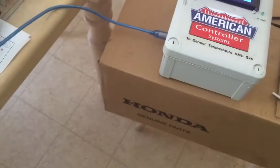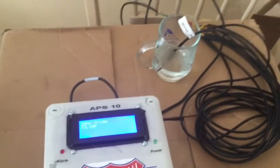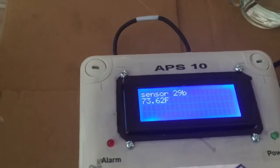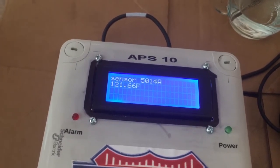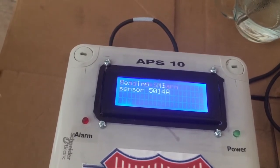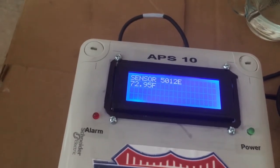I have some hot water here and I'm going to put one of the sensors in it. This is like boiling water, so it's very hot. Let's see what happens — this one is labeled 'walk-in fridge' or something. Here we go — it's reading 121 degrees. You can see the display blinking a little bit; it sent an SMS alert.